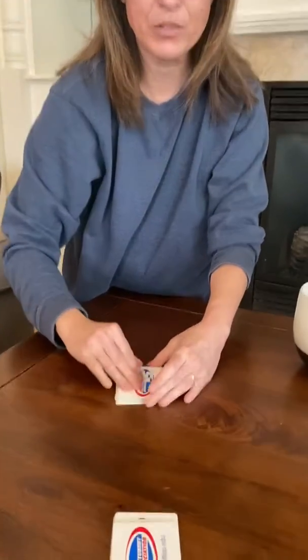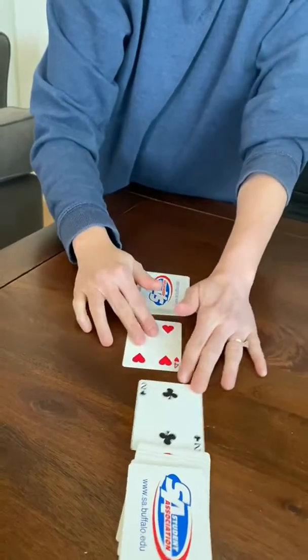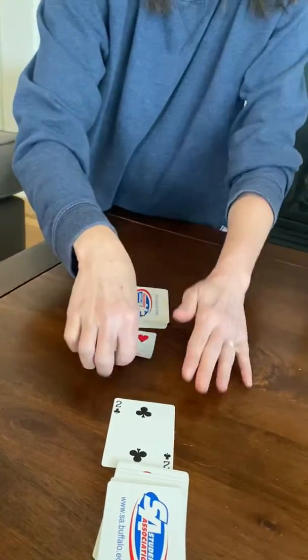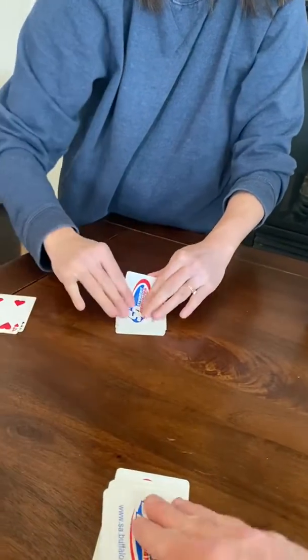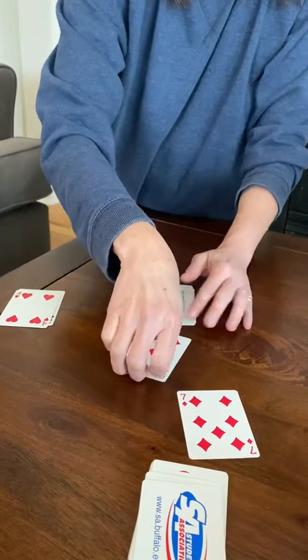Now watch as I show you how to play with my husband Mr. D. We're each going to flip a card at the same time. Four is more than two, so I take the cards. Nine is more than seven, I take the cards again.